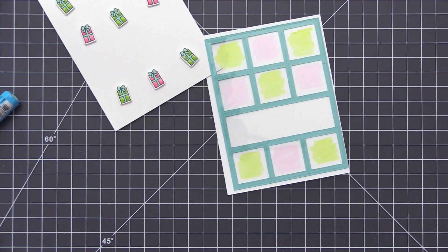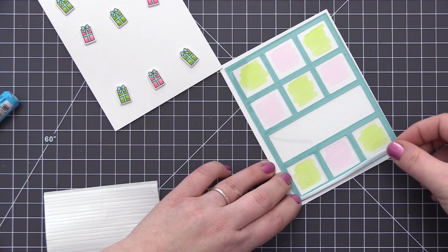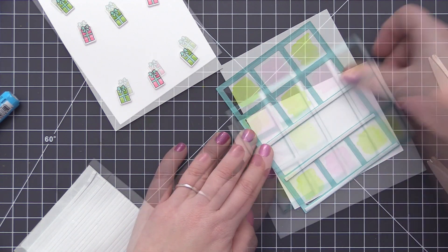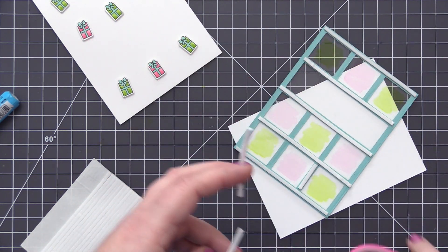As I have it layered over this white piece you can see that really great color. It's going to look really neat when we layer it over the presents, because we're going to have the color of the present on the actual coloring of the die cut, but we're also going to get that fun color on the acetate piece.